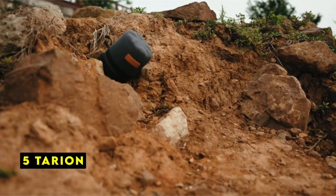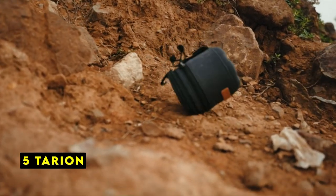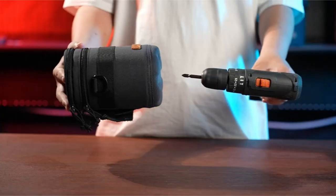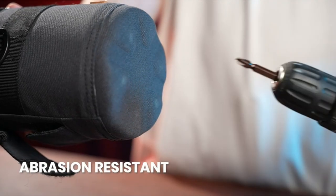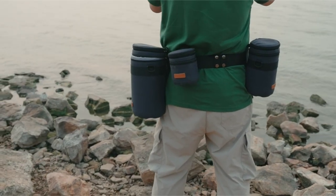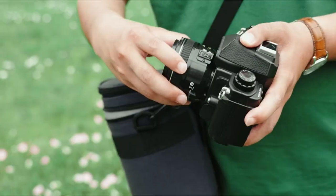At number 5 is Tarion. The Tarion lens case offers a combination of durability, protection, and convenience. Its reinforced bottom with EVA hard shell and 10mm thick padding provide exceptional shock resistance, ensuring your lenses remain safe from drops of up to 2 meters.